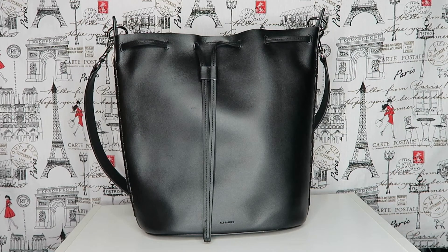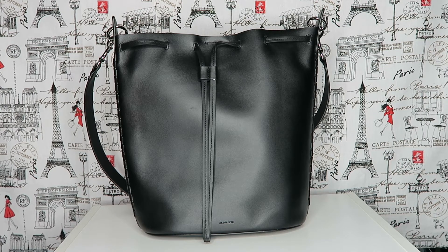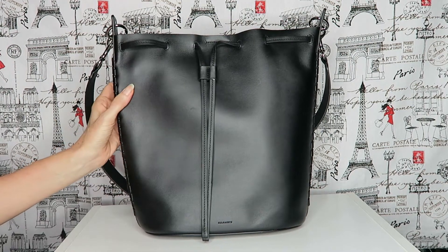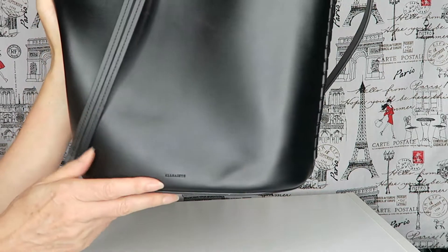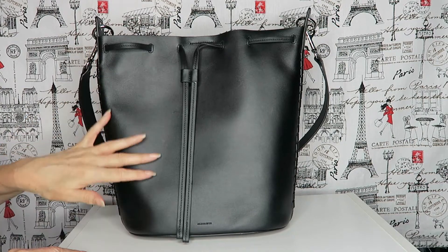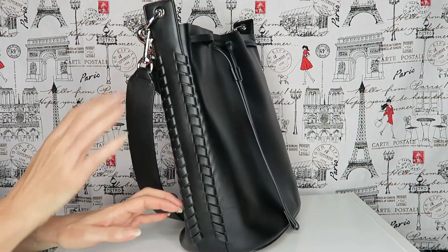Hi everybody, welcome to my channel. Today I'm doing a review on the All Saints Ray Bucket Bag in the black color. I've already done a review on the small Ray Bucket Bag and it's exactly the same design as the small one, just bigger. It's the original, so it has the smooth leather and it has 'All Saints' written down there on the bottom.